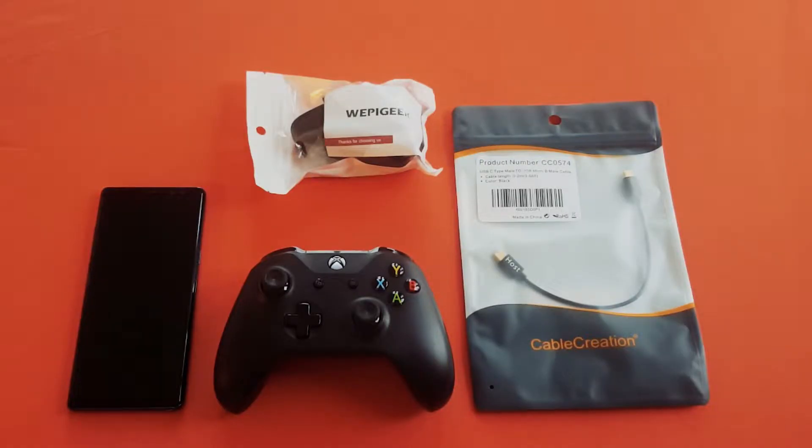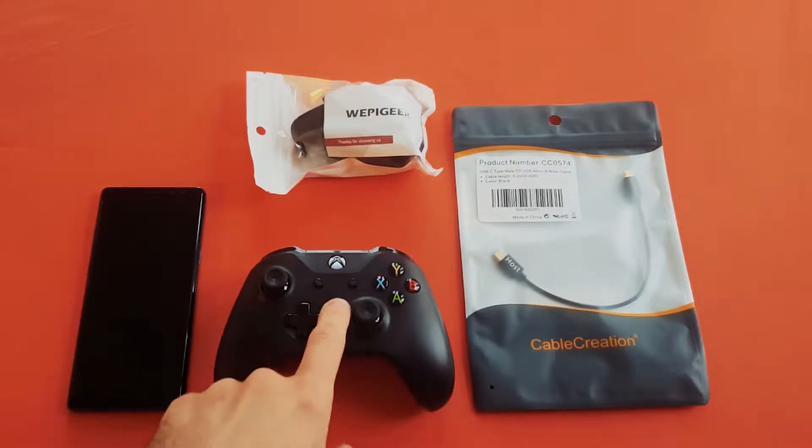Good day everybody, the Young Highland Lad here. I wanted to do a quick video today and show you a really nifty and very inexpensive setup for your Android phone. You can do this with iPhone as well, in order to stream Steam games to it and also play with a 360 controller.